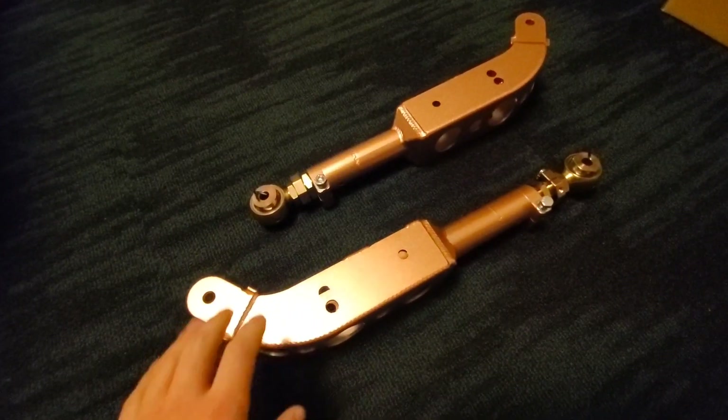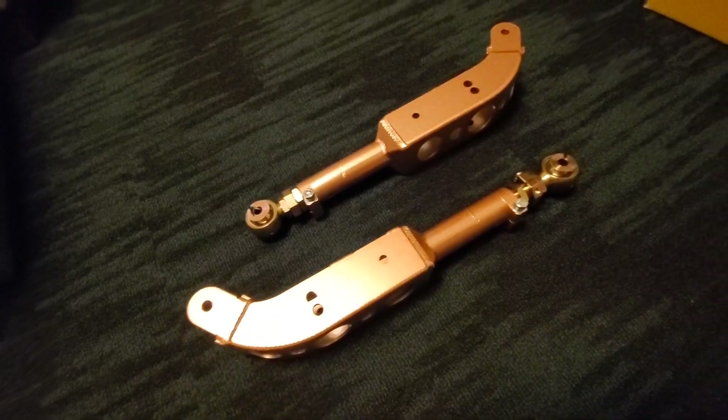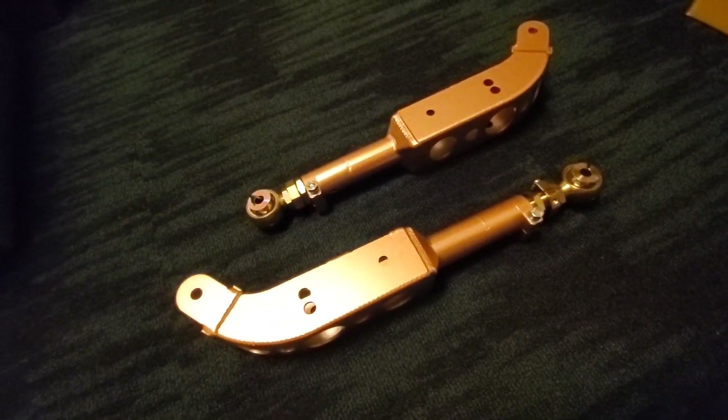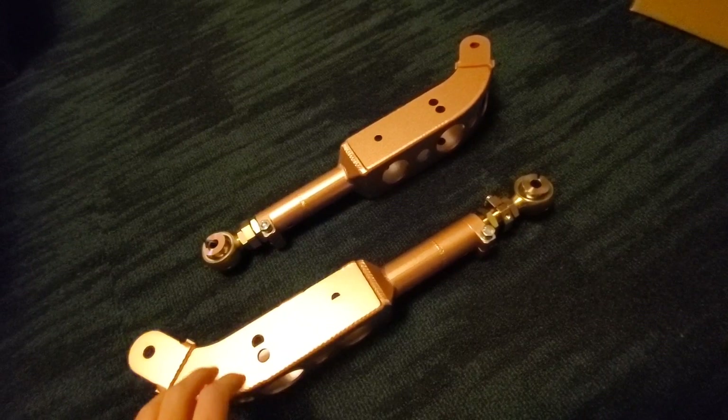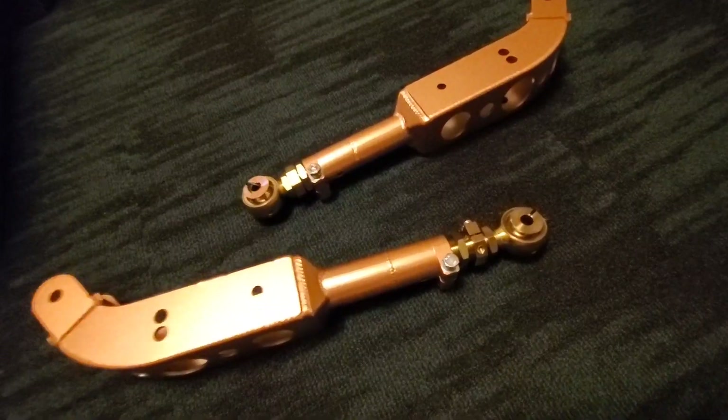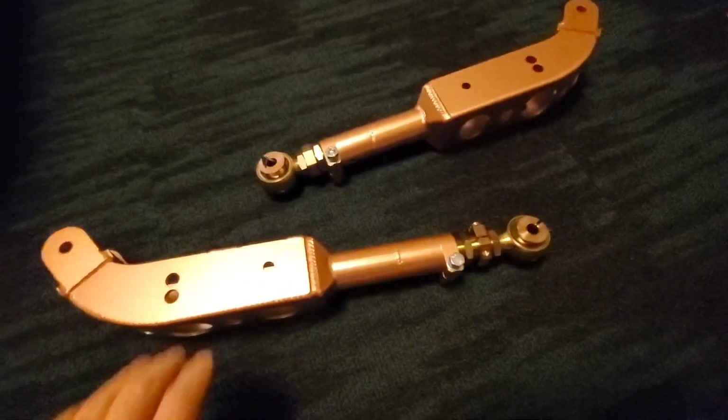I have a pair of Parts Shop Max rear lower control arms here and I wanted to take the time to make this video to explain and illustrate some of the concepts that are hard to explain when these are already installed on the car. Most of the concepts I'll be explaining can be applied to other suspension arms on the vehicle.